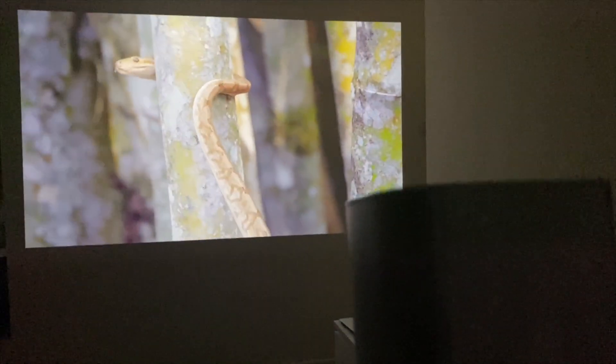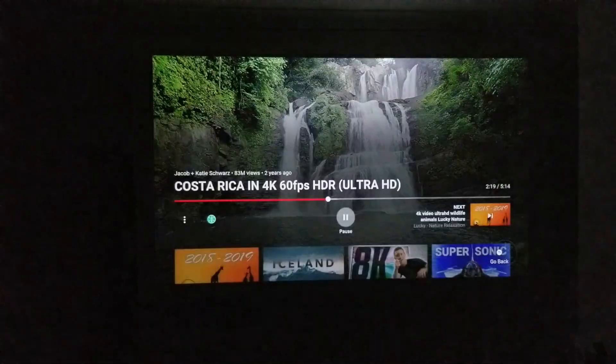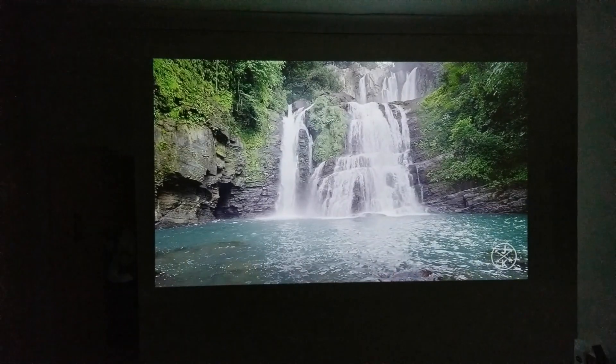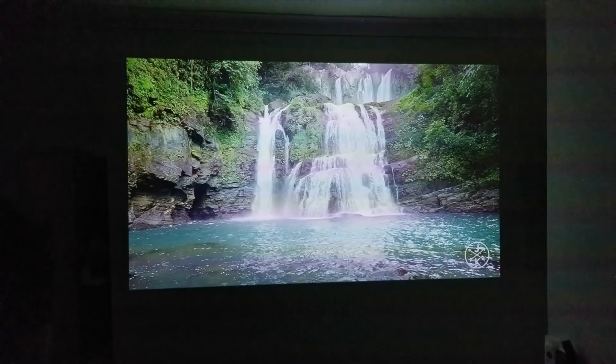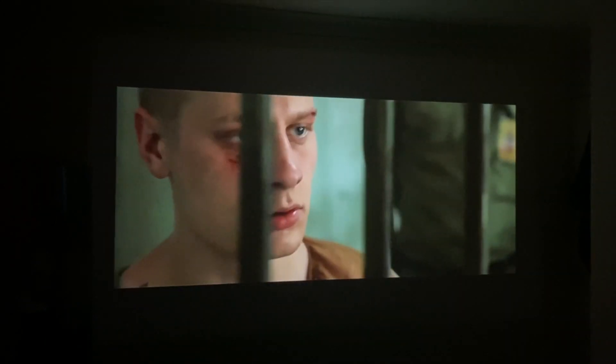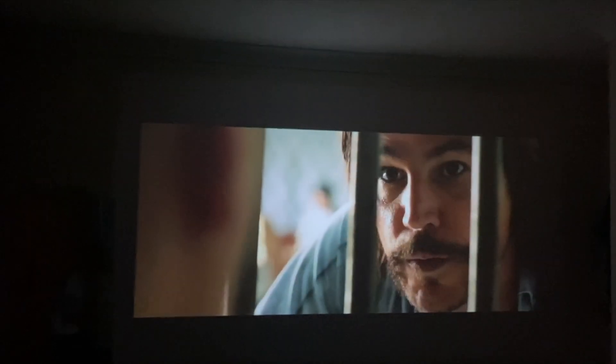We are now projecting just over 120 inches, taking up nearly an entire wall. I'll switch on the light to show you what the daytime projection looks like. Yes, you can still see the video and it's watchable, but of course the quality is much better in the dark — this projector is designed especially for use in a dark room.